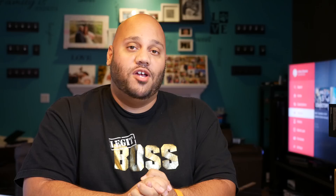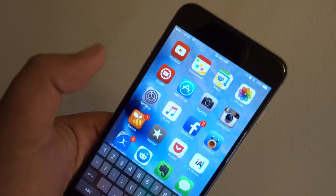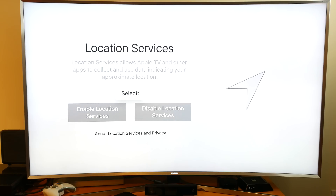From there, my Apple TV grabbed my WiFi credentials directly from my iPhone, so I didn't have to type those in. It then asked me to enter my iCloud username and password, which I can do on the phone itself, and it'll send that over to the Apple TV.